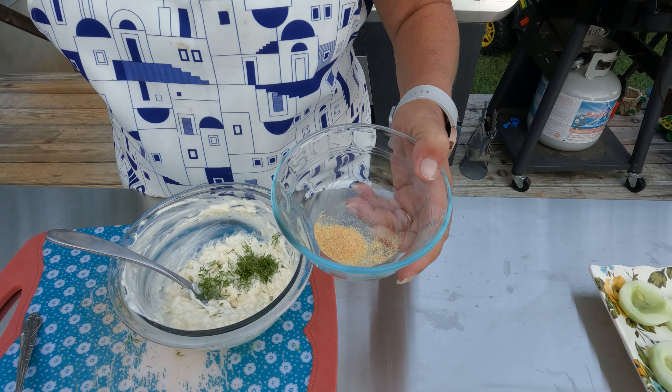You can make everything ahead of time and then assemble them when the time comes. I'm going to double spoon it — the recipe says you can use a pastry bag or clip off the corner of a sandwich bag. I just double spoon it. So we're going to take this and put it in there, and do each one of these this way.